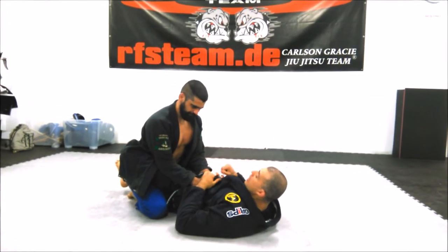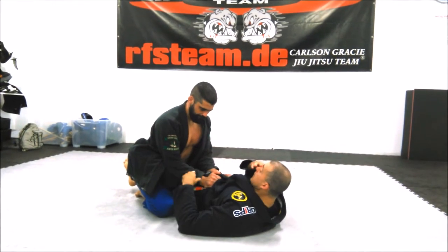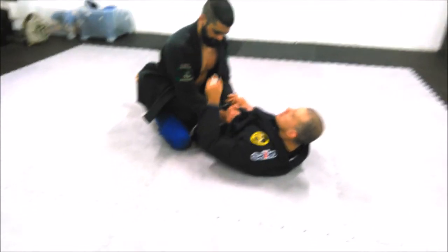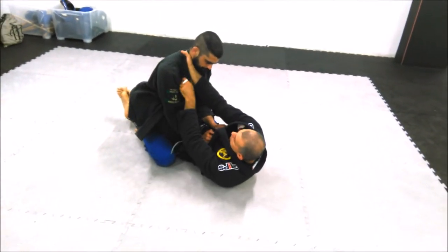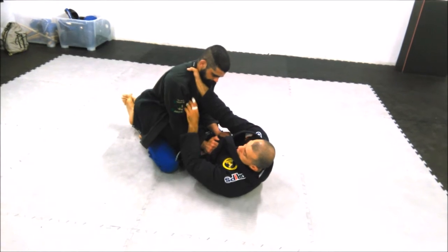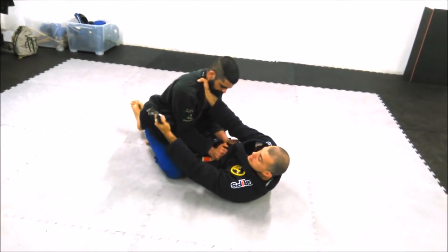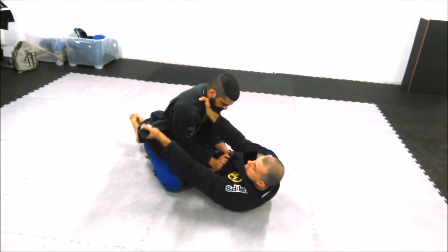Good guys. Sometimes we are in a good position and the collar of my partner is open. I will use this part to set my technique. I open the collar, put my four fingers as deep as I can inside, and catch the collar outside, giving two or three fingers to the end of the collar to make it tight.